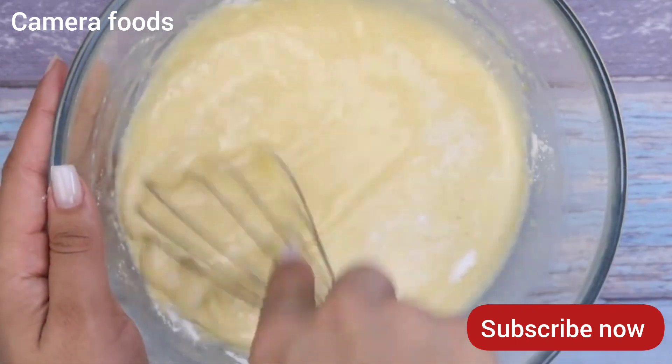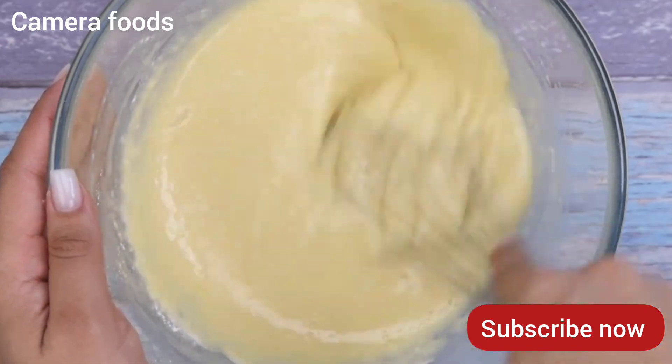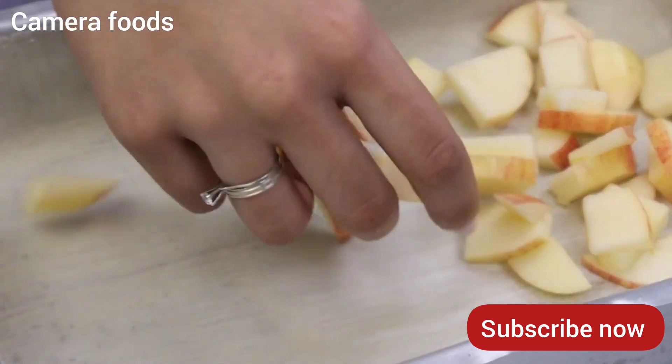I have no doubt that you will come back here to thank me for teaching you how to make this recipe. Next, we will transfer the apples we cut previously into a pan greased with butter and wheat flour.